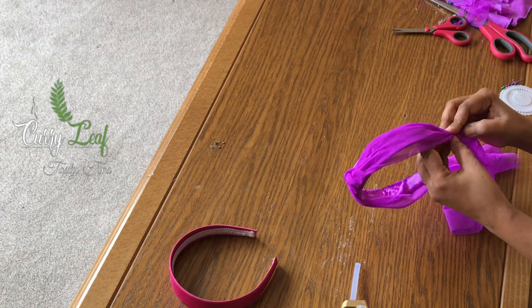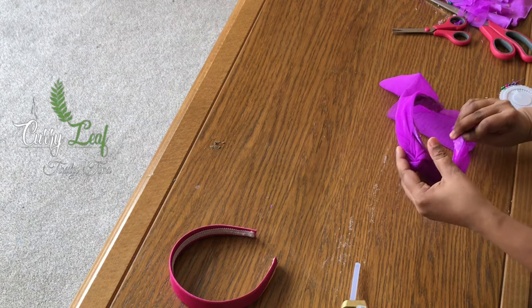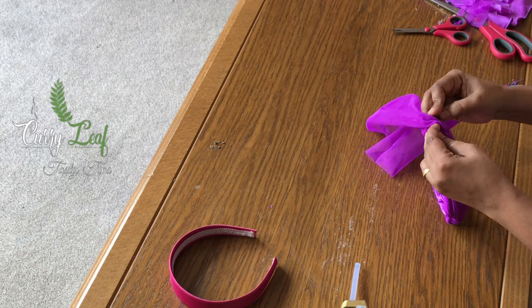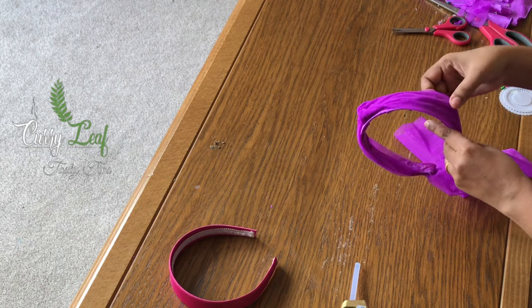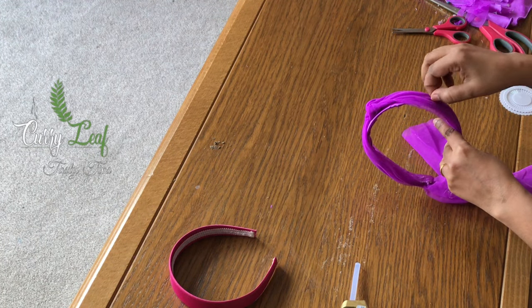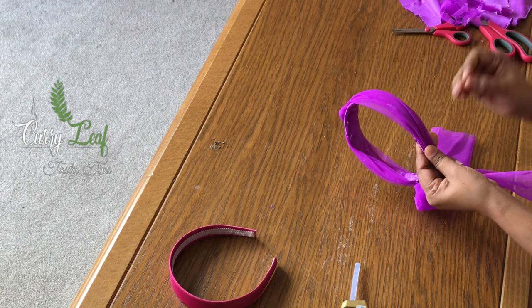Now I'm going to make the two sides. We will put an elastic and a piece of paper. Because the shape is perfect, I will put it in the paper.